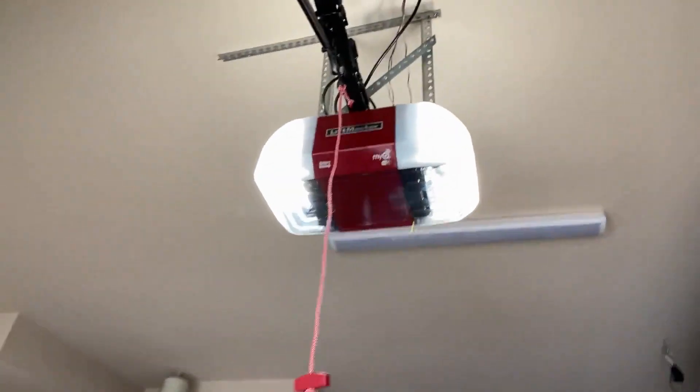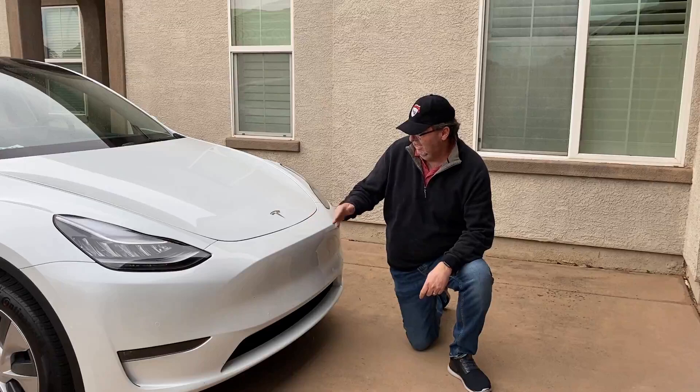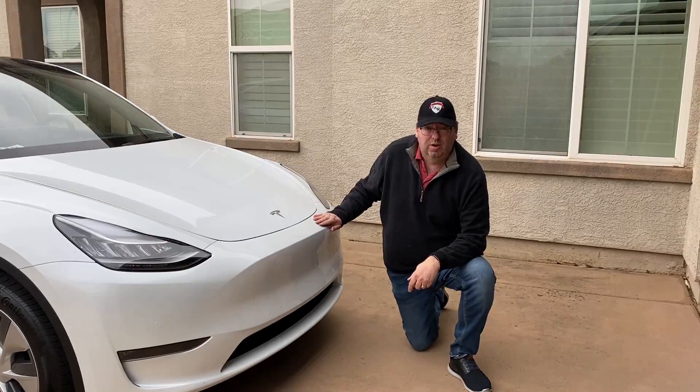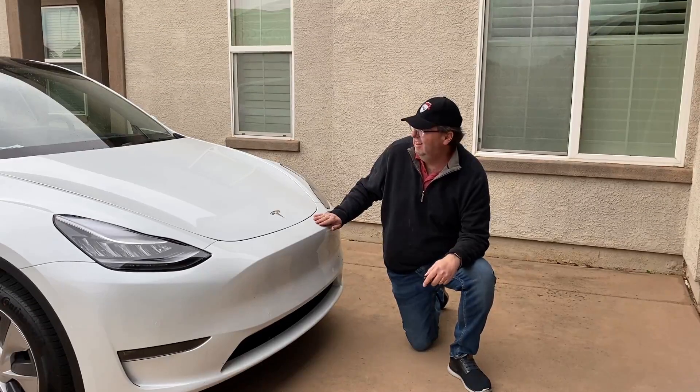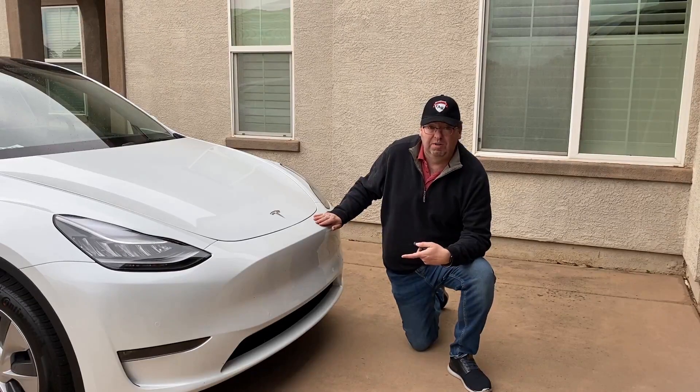Today we're going to set it up. We have a newer LiftMaster garage door opener - my son-in-law works for a garage door company and had it installed. We're going to try to get the car set up before it rains; it's starting to get cloudy. I did watch a video on this at one point but I don't remember what they said, so I'm going to try to do it from scratch. The service center did a great job installing the hardware but didn't tell us anything about the actual setup.